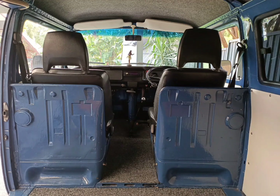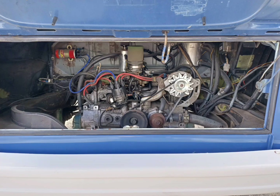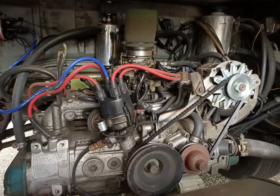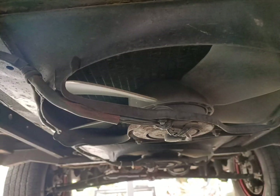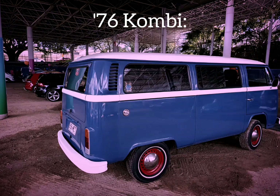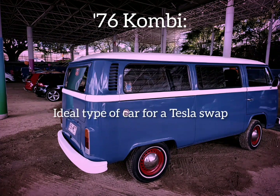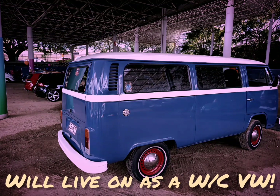This was a pretty good car, restored a few years back but kept tidy. It was roadworthy and running, but it had a Subaru conversion — a water-cooled motor from a Forester or something similar. It was well done, done a while back, with radiators under the belly. After using it for a while we realized it was too good to convert. It would go against our philosophy of resurrecting old cars and giving them a new lease of life. This one is already fighting a good fight, so let's keep it as a water-cooled VW and find another one that needs a new motor.